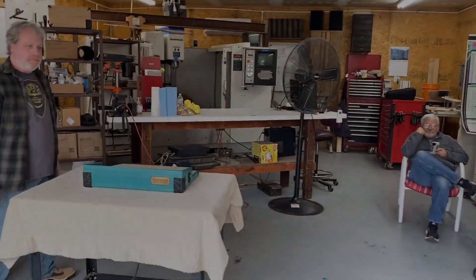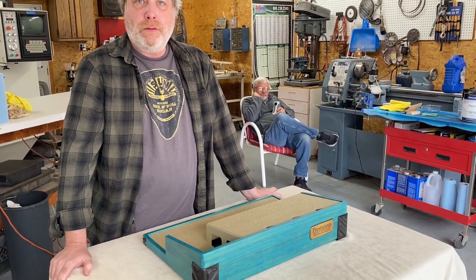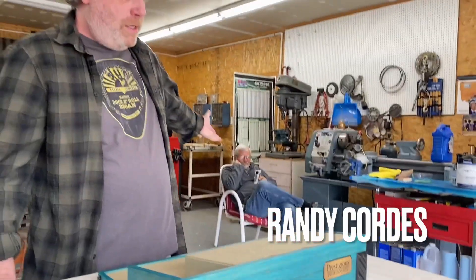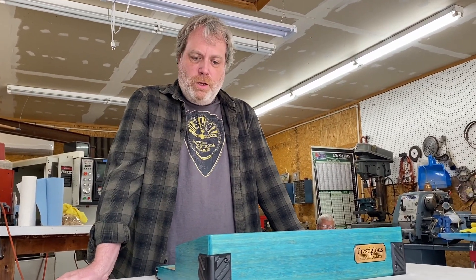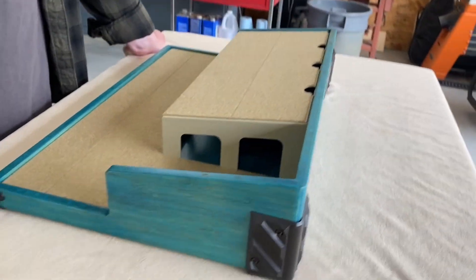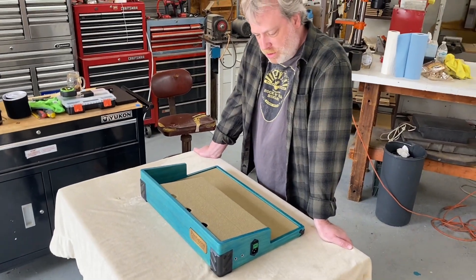We are here at Prestigious Pedal Boards. My name is Glenn, this is my partner Randy. We're in the Prestigious Pedal Boards workshop right now in San Diego County. We're building what I think is the nicest pedal board out there. We took over a company called Boys Box Pedal Boards — the board I used for gigging for many years — and we made some design changes, added some colors, and we're just having a lot of fun with it.